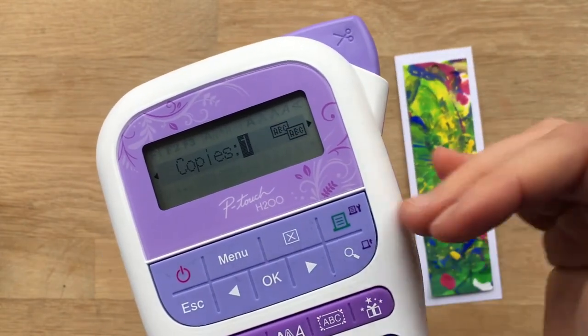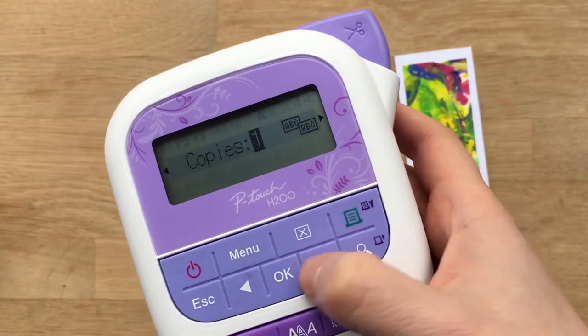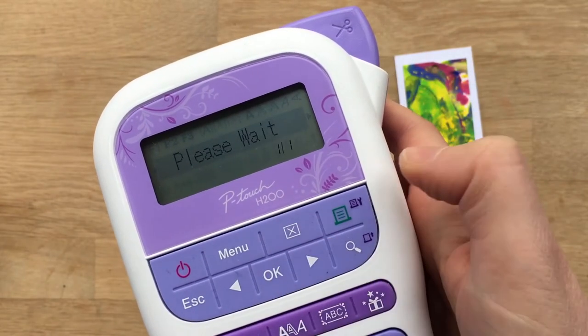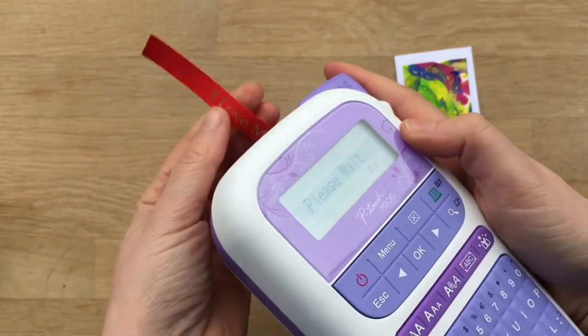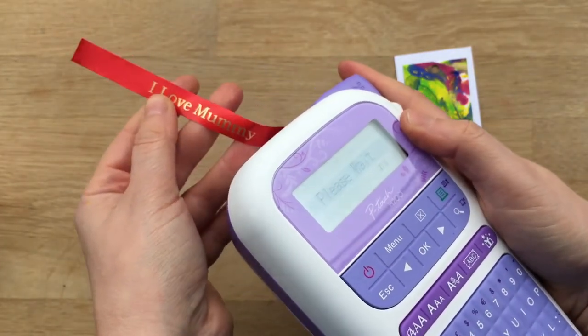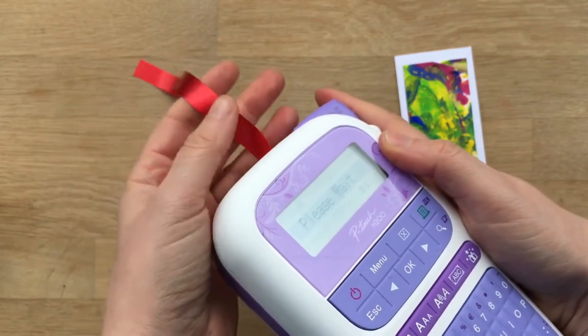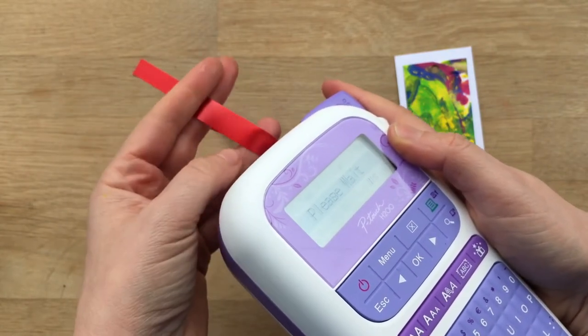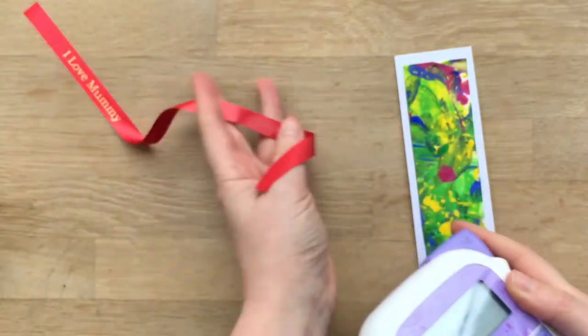If you're making several of these you could print 3 or 4 in one go. I'm just going to print the one, press OK, and then it says please wait — here we go. Oh it's so sweet, look at that — 'I love mummy.' By Sophie, 2 years. Great.